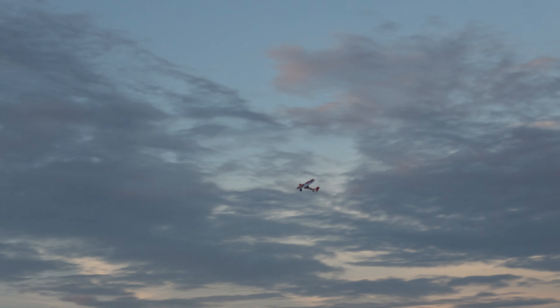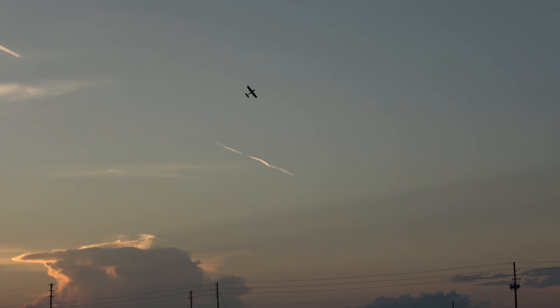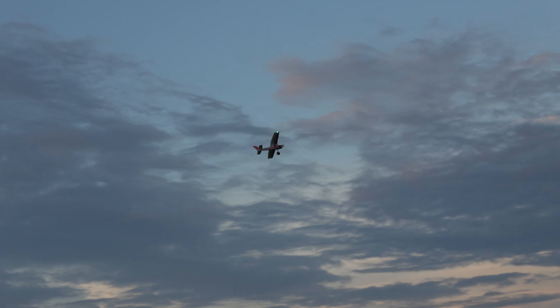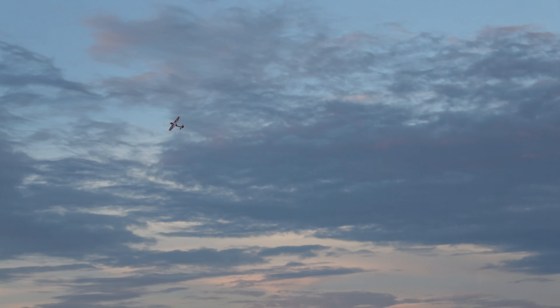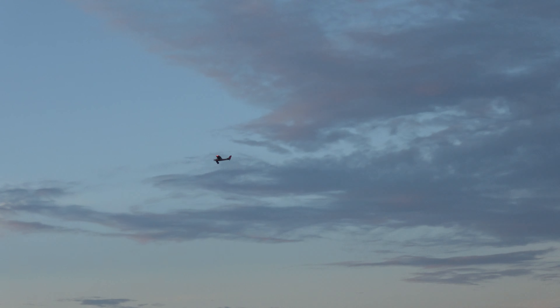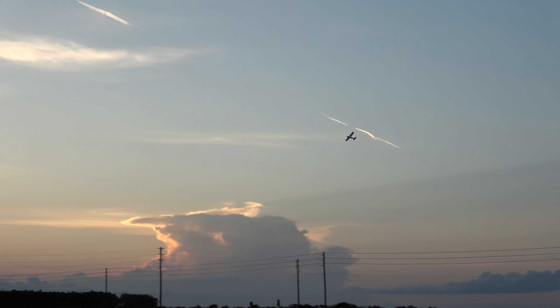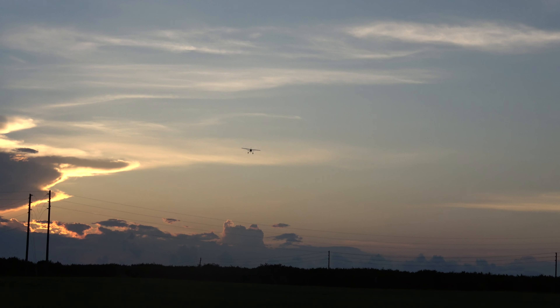Take her straight up, kick her over — kind of sloppily, but there's the knife edge. Got just enough of a low-light situation to where y'all can see them lights real well. Bring her in — she's going kind of slow so I'm dragging the tail around a little bit, that's okay.